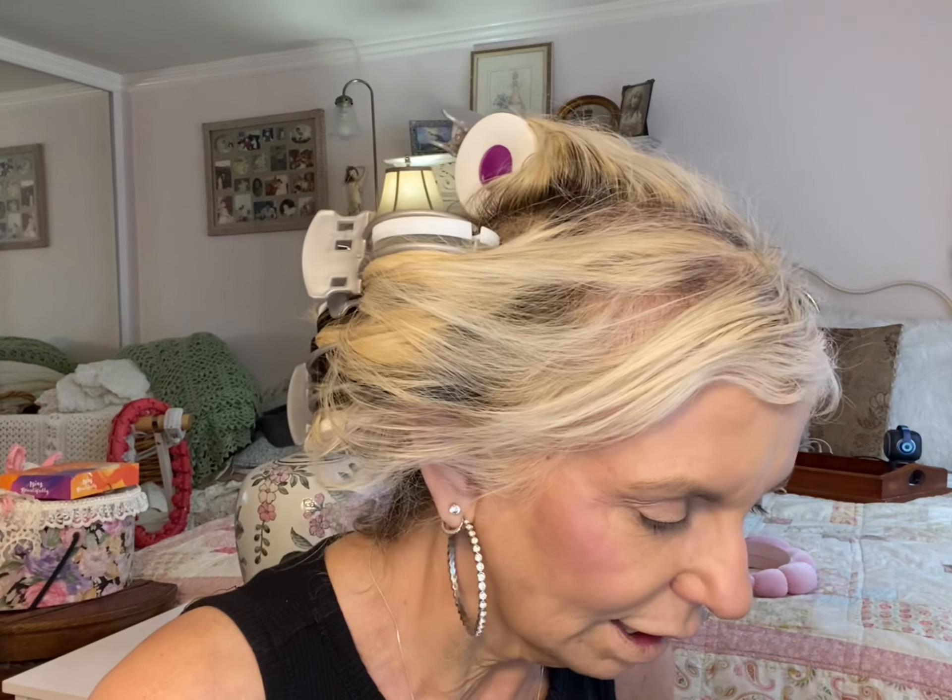I have this eyeshadow palette — it's Kimchi Chic — and I'm going to do a real quick look. I'm just going to do this color and maybe this one on the outside, then line my eyes. Because I have five minutes. I just want to get there 15 minutes early.